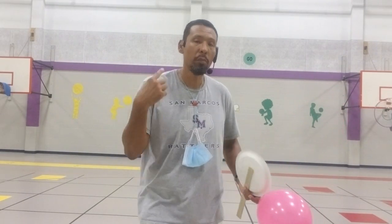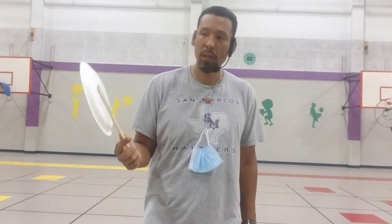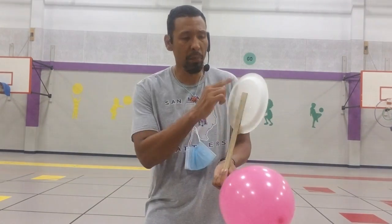Remember, coach said that you can use your hand to strike an object, your foot, or any other body part, but you can also use an object. For our warm-up, we're going to warm up with an object. Coach made this little paper plate paddle using a ruler and a paper plate — just taping a ruler to a paper plate.